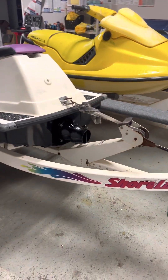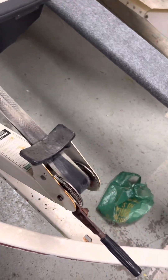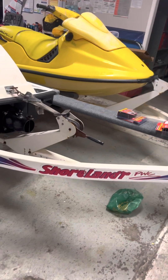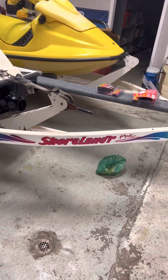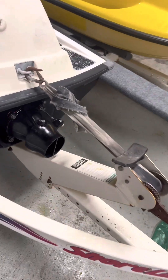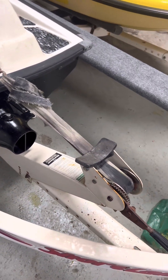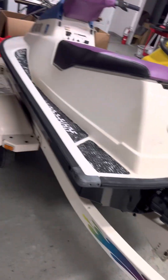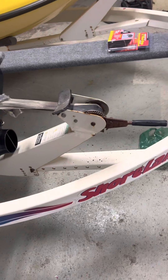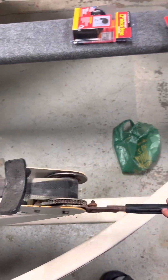Hey guys, this is going to be a tutorial video on how to change the straps for a Jetski Shorelander trailer. It's going to be somewhat specific to this — I believe they're all pretty similar — but I'm going to show you how to change the strap because these are getting kind of nasty. I just picked up this trailer not too long ago, and if you're wondering why this is backwards, I had to transfer it from another one. But anyway, we're going to take this apart and I'm going to show you how this comes apart and how to change the strap.